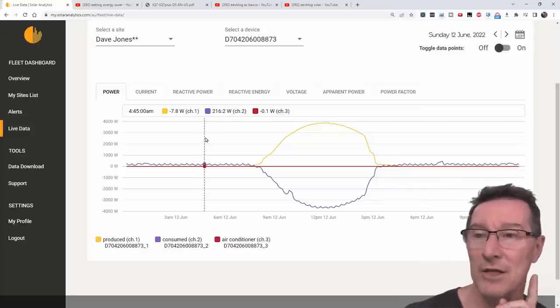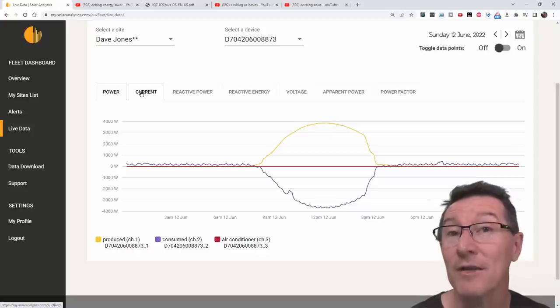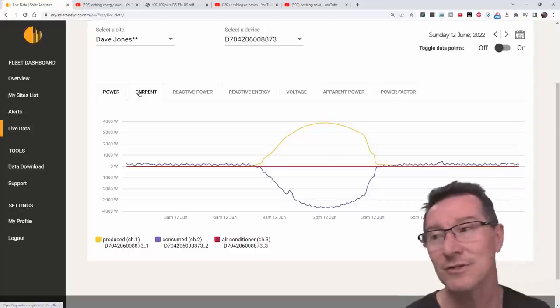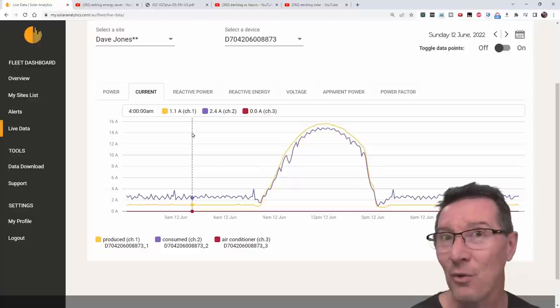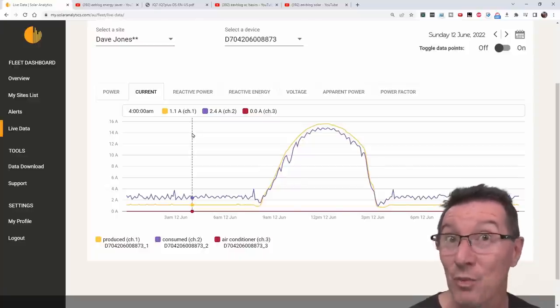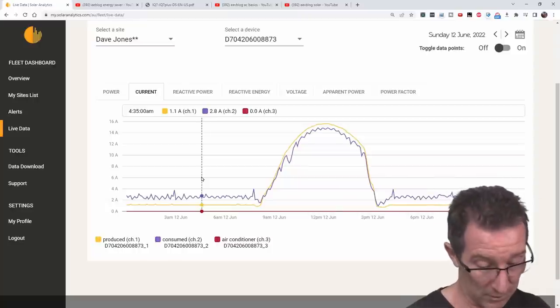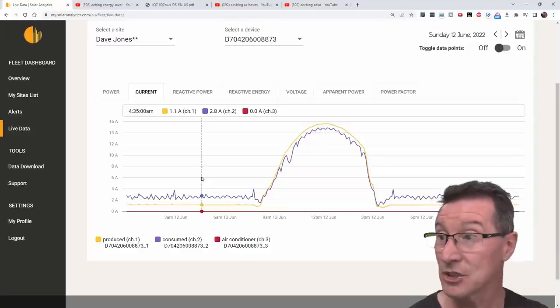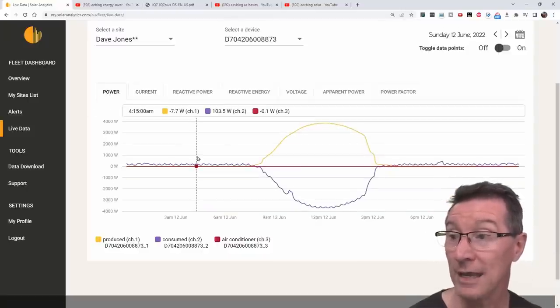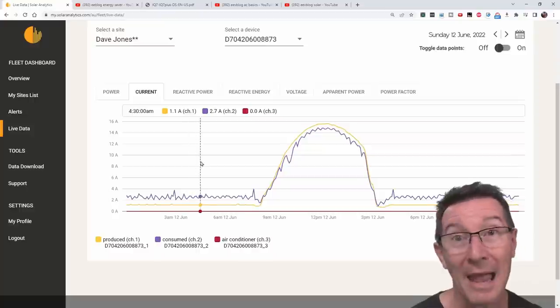But that's not apparent power — and this is the interesting bit. If we go over to the current, we'll see something very different, and this is where it becomes confusing and interesting. At night time: 1.1 amps. Why are we getting 1.1 amps? Yes, there is actually 1.1 amps of current flowing at night into these Enphase micro-inverters. If you get your calculator out — 1.1 times 245 volts — that's 270 watts. Why isn't it showing 270 watts? It should be showing negative 270 watts as standby power.